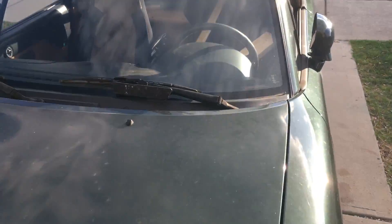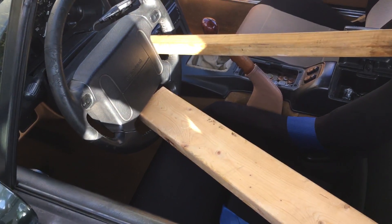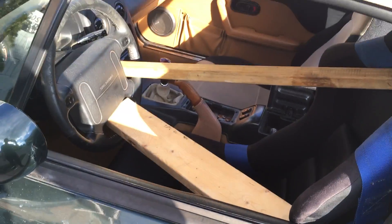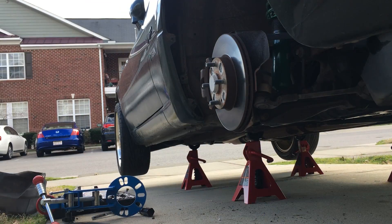I forgot to mention, this is the rig I have going to stop the steering wheel from turning while I'm doing the fenders. Yeah, engineering.